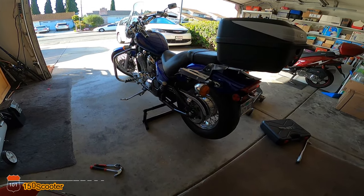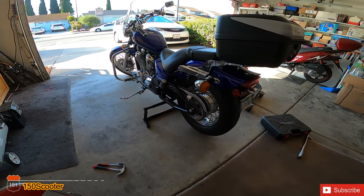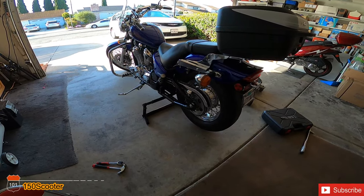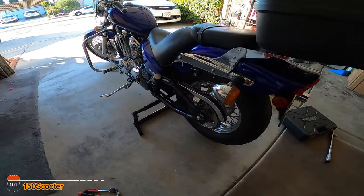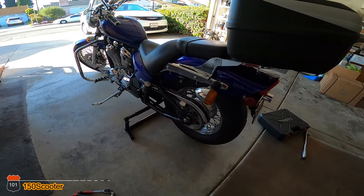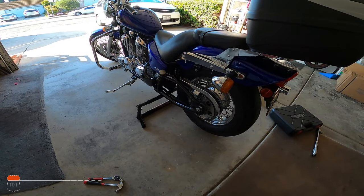Hello everyone, welcome to my channel. Today I'm going to show you how to adjust your chain. So let's get started — the first thing you do is put your motorcycle on a stand so your wheel is freely moving.